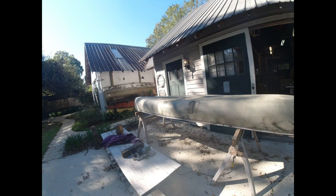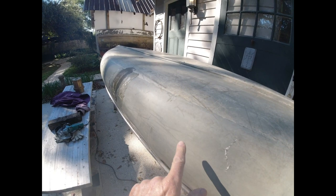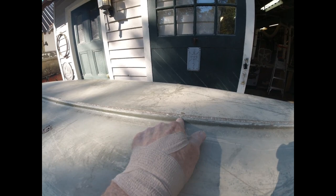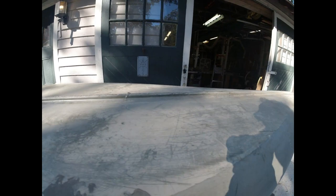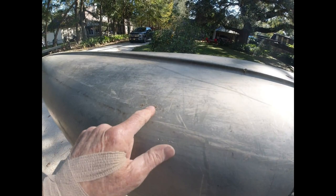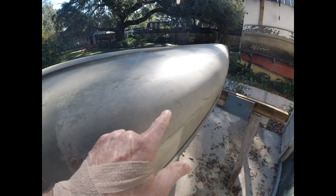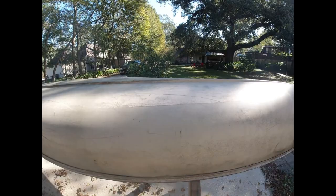My son found a boat after the hurricane — it was in the river, just barely at the surface. It's got a little crack here, a little crack here, another crack here, another crack here, another crack here, a hole here, a crack here, a hole here, a crack here, and a crack on the other side. There's a hole here and a crack here.